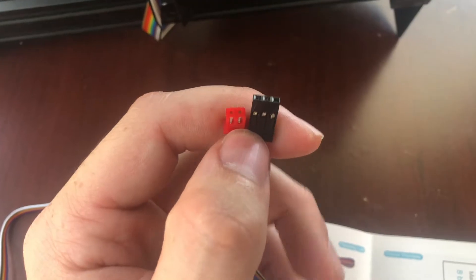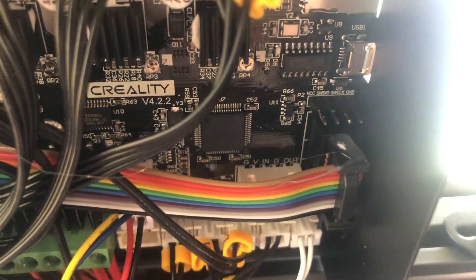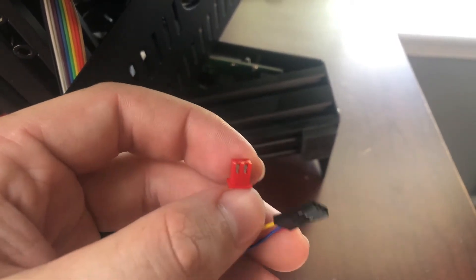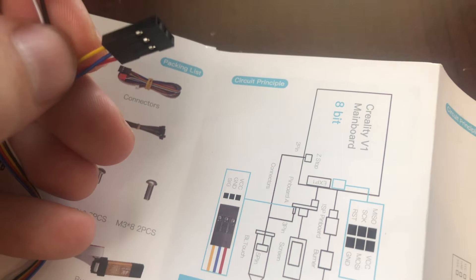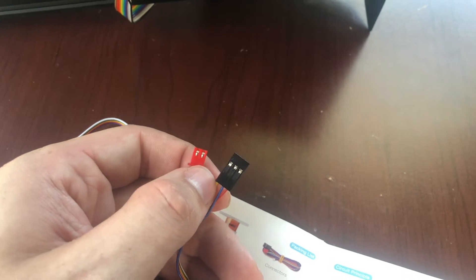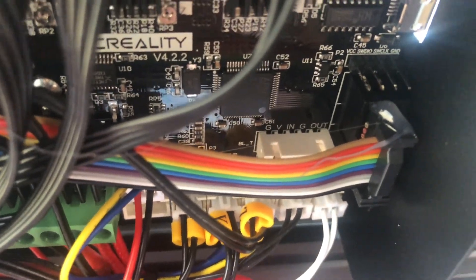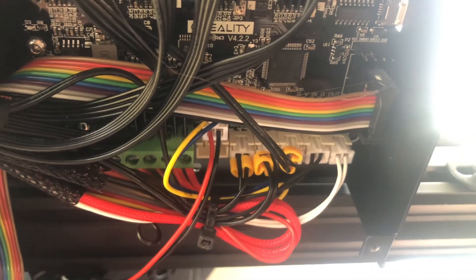The wiring for this BL-Touch doesn't work out naturally for this board. See this port that says GVNG out? This is for a Creality 5-pin BL-Touch wire. The wires that came with this BL-Touch separate three wires and then the two wires that go into the Z end stop. The pinout for this plug is: red is voltage, blue is ground, yellow is signal — and you can see that ground and voltage are switched. What we're going to do is pull these two wires out of this connector, swap them, then plug the three-pin end onto the three pins in that five-pin plug, and then plug the two-pin end stop port into the Z-axis port.